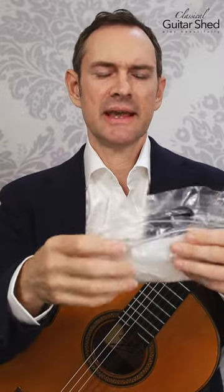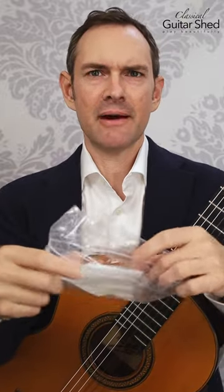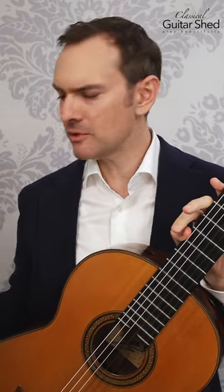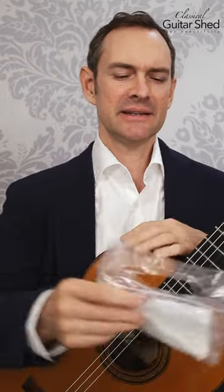Don't roll it so much that it can't get any air out. You can just put it up by the headstock — it doesn't have to be down by the body. That will just provide enough moisture in your case so that your guitar stays nice and hydrated and healthy. It doesn't have to be some fancy thing; it can just be an old baggie and a paper towel.